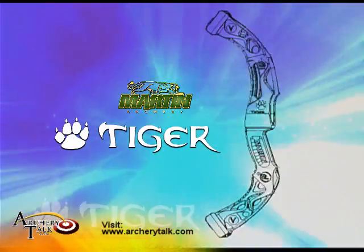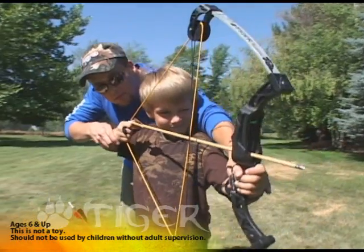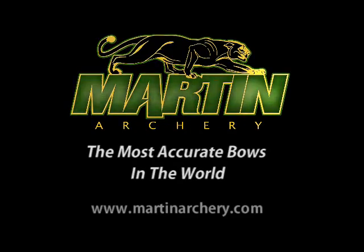At the price of a new video game, the Martin Tiger Set is an affordable way to get your kids into archery, and they will love every minute of it. Martin Archery — the most accurate bows in the world.